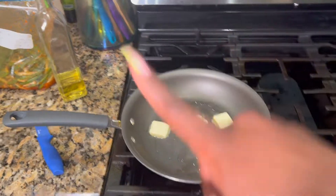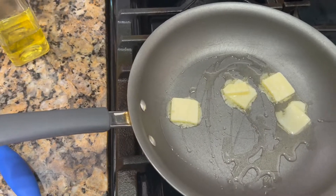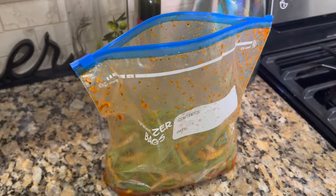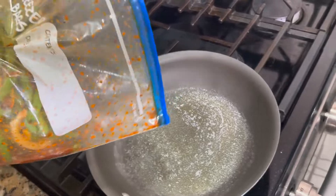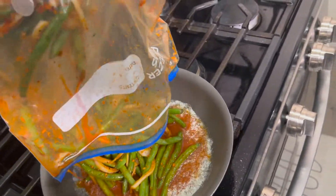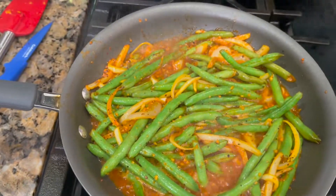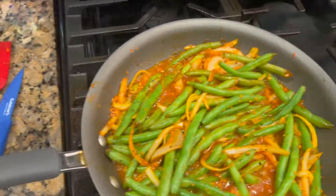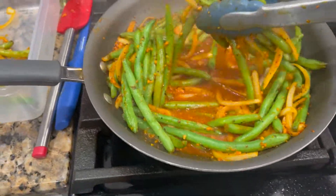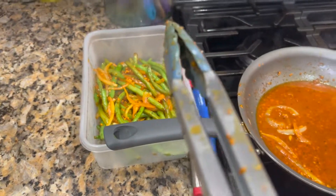We've got our string beans in here, so we're just going to take this whole bag and empty it right into the pot — just like that. Now we're going to transfer these string beans from the pot to a plastic container. After the string beans are in here, we're going to leave them to cool. And you see how we have this juice left in the pot now? Let's go look at our steaks.